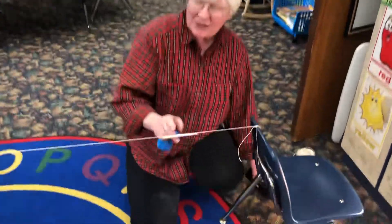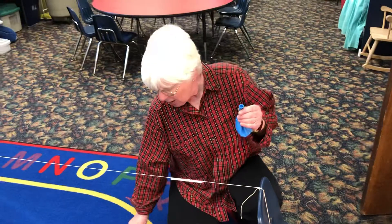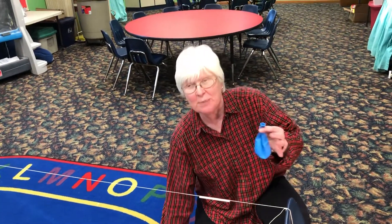My straw is on the string and I'm gonna blow up a balloon, but I need a small piece of tape to finish my experiment.